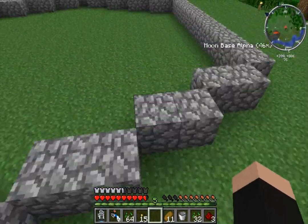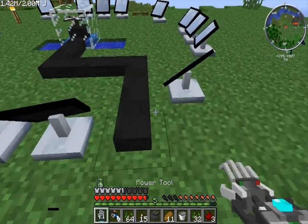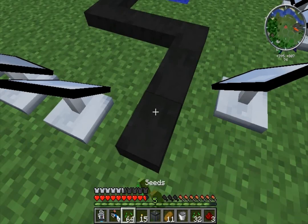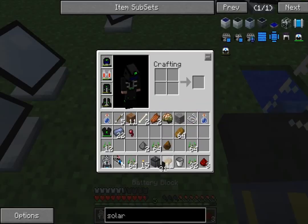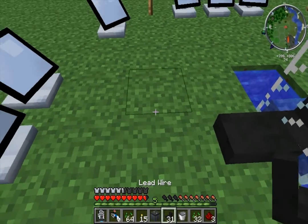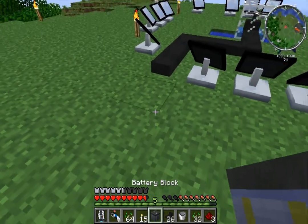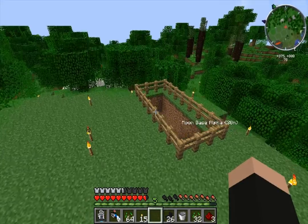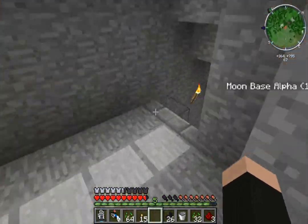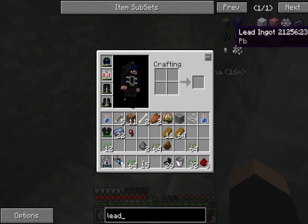So now we need to build some of the machines. Actually, let's swap that around - we don't want that going there. Let's make it come out this way. Rather than running into the hives, we can just drop this here. There's a bunch of machines that go along with this factorization stuff, and I think they pretty much all require lead ingots.